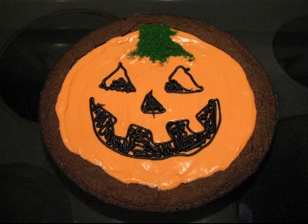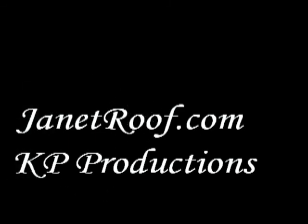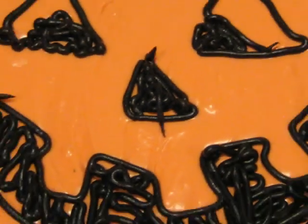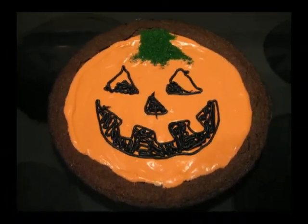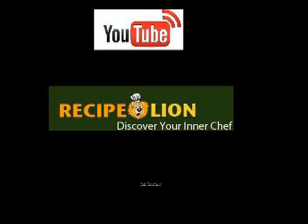I'm happy to be a part of RecipeLion.com. When you subscribe to RecipeLion.com, you're subscribing to the best resource on the internet for recipes and cooking tips. Come discover your inner chef on RecipeLion.com. This video is brought to you by RecipeLion.com — check them out on YouTube too. Happy baking!